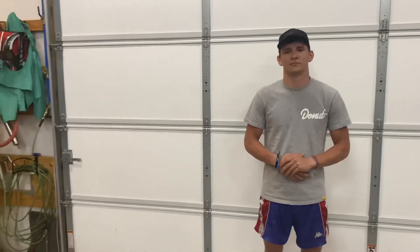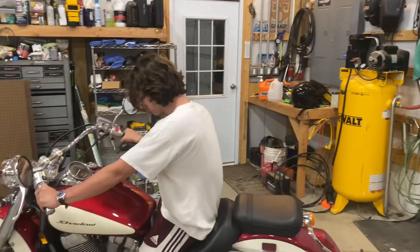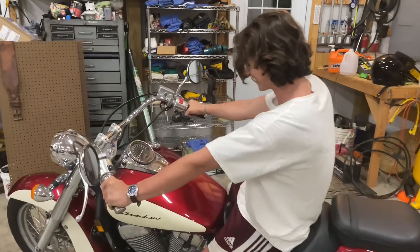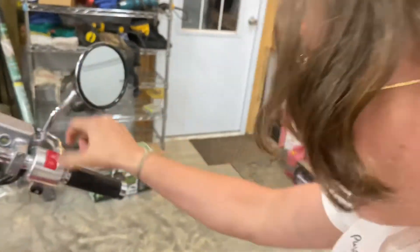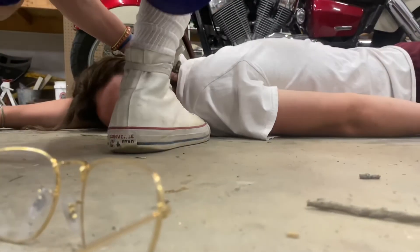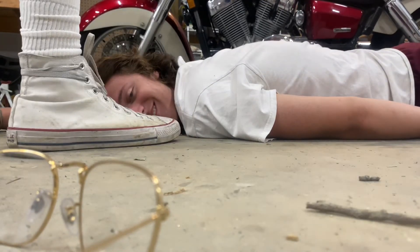Congratulations, you made it to the end of the video. If you've paid attention to everything along the way and really applied yourself, now you've watched a video on how to bench. Tune in next week. Thank you.